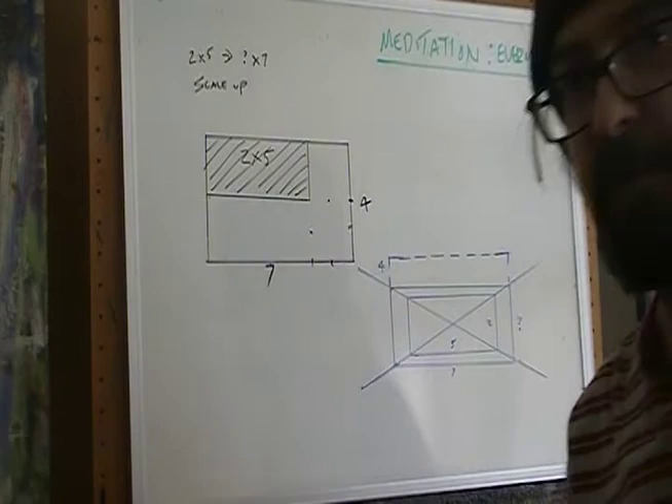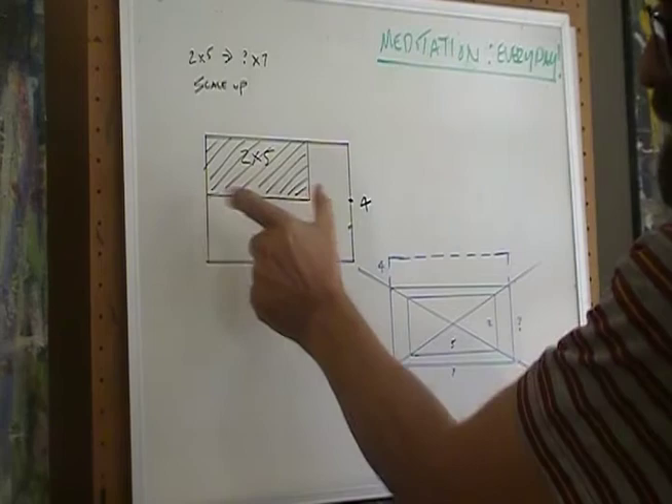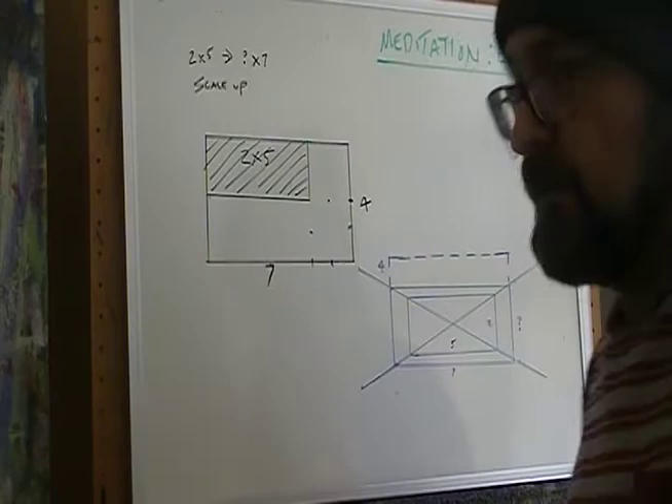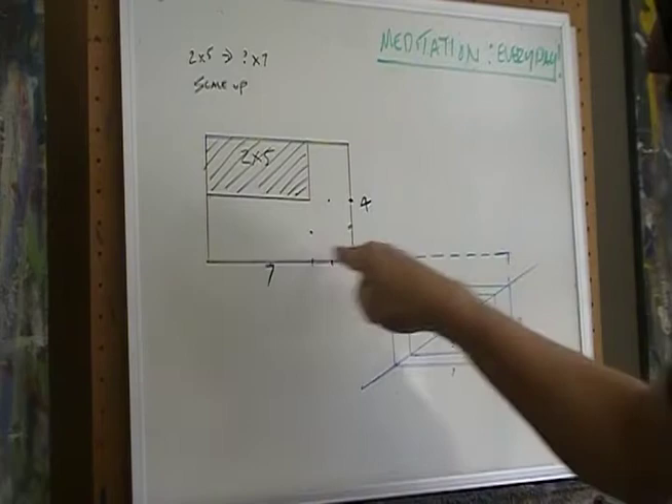The unfortunate lazybones would say: I'll just add 2 inches to the 5-inch side and get 7 inches, and then add 2 more inches to the 2-inch side to make it 4. So now I have 7 inches by 4 inches. But if you look carefully, you realize this rectangle is not the same shape as the original bigger rectangle. There's a problem.